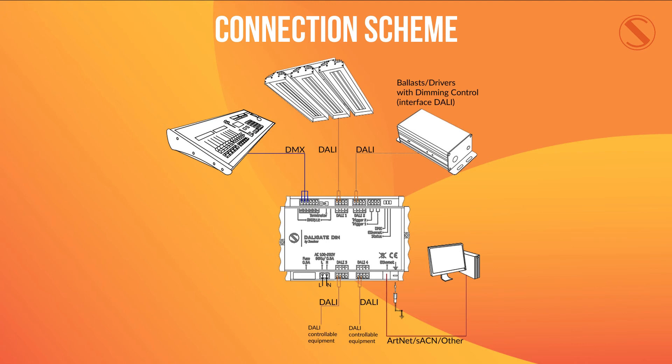Here we can see a standard connection scheme for the DALIGate DIN. As you can see, the DMX input is connected to a theatrical lighting console, but this can be any DMX controller you are using in your network. You can also see a wide variety of DALI technology connected to the DALI outputs, and with a computer connected to the device as in the image, you can access the web interface at any time to edit the preferences of the device in situ.